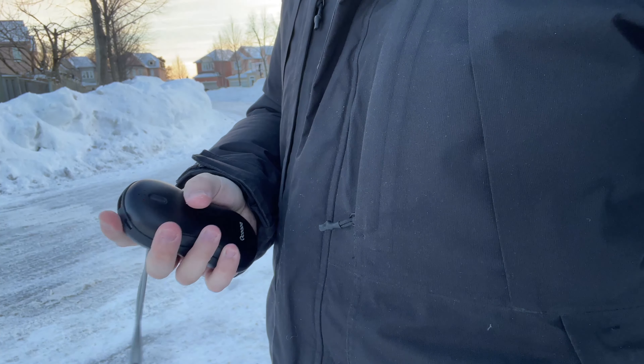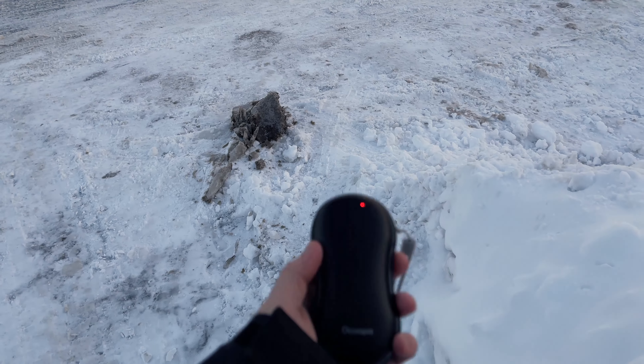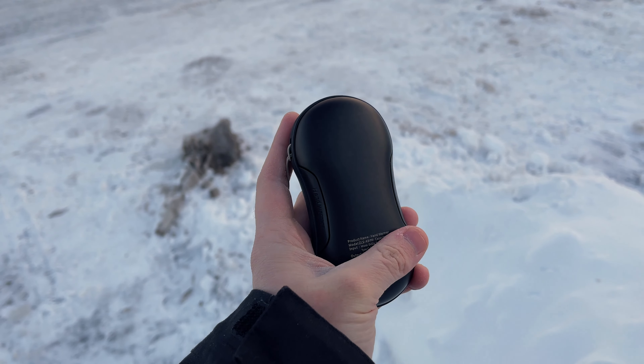This is a must-have for your EDC. What are your thoughts on the Okrupa hand warmer? Be sure to let me know down in the comments below. Thanks for watching and I will see you in the next video.